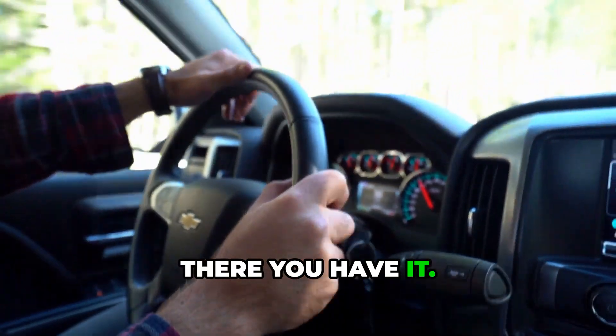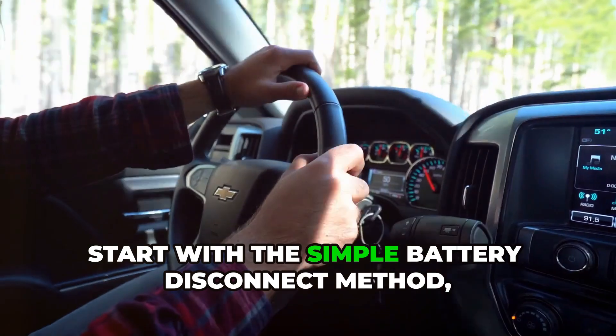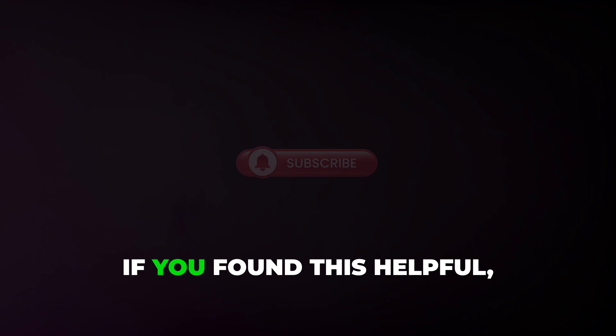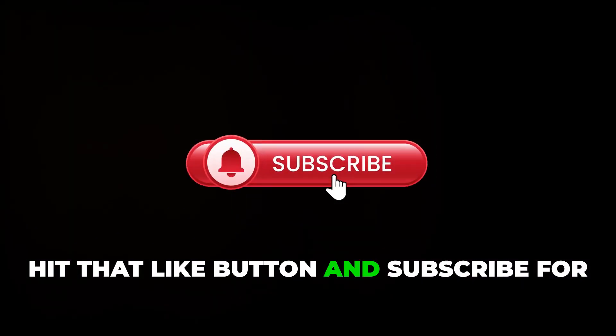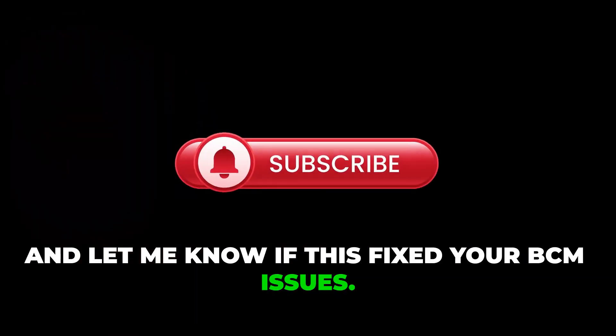There you have it — two proven methods to reset your Chevy BCM. Start with the simple battery disconnect method, and if that doesn't work, go ahead and try the 30-minute security relearn. If you found this helpful, hit that like button and subscribe for more automotive DIY content, and let me know if this fixed your BCM issues.